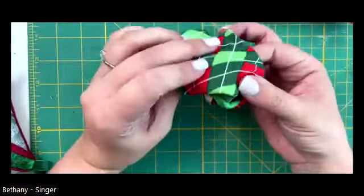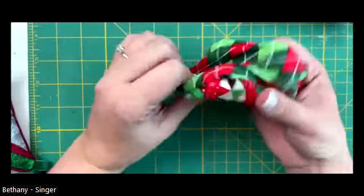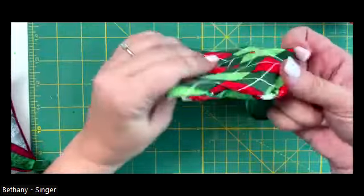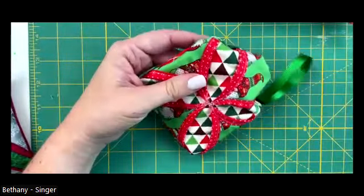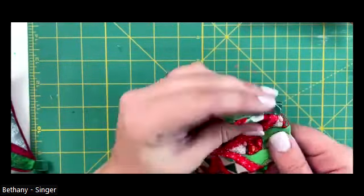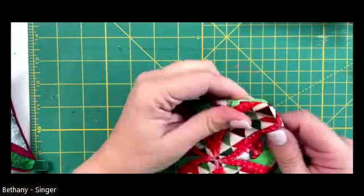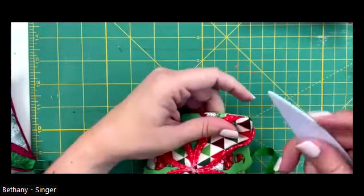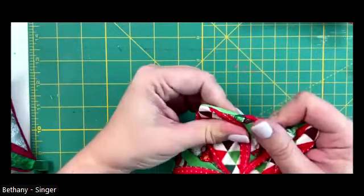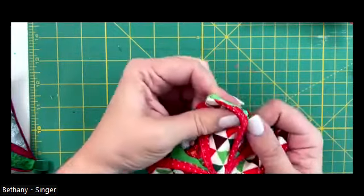The kids want to help - turning is a good task for them, and stuffing it with stuffing is another fun task they like to do. Once I have it gently pushed out, I'm going to use this little corner tool to safely push my corners out so they're nice and sharp points. I like to run this edge along my seams - it just helps keep those seams nice and crisp and make sure everything's turned out so we have a nice square when we're done.